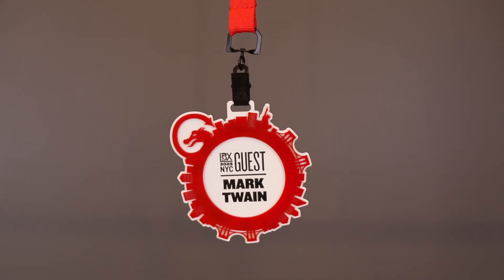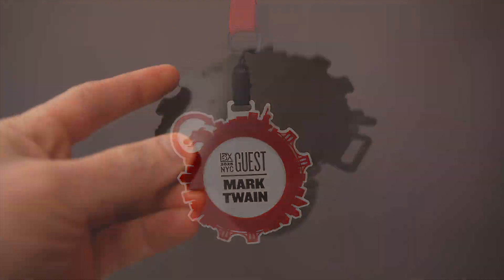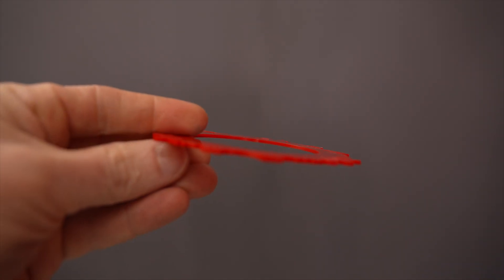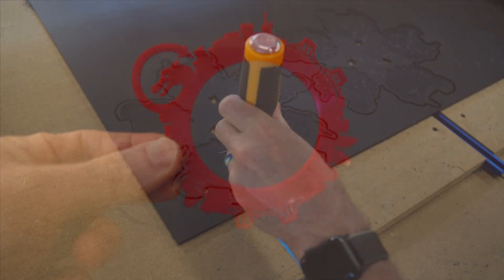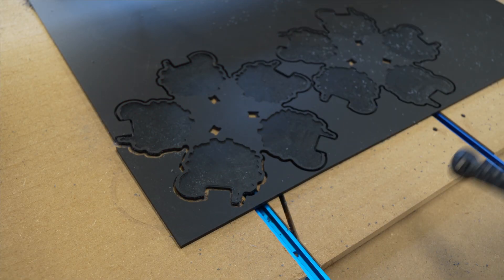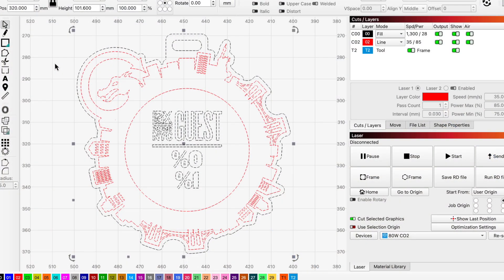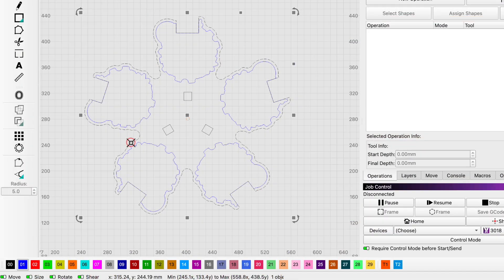This is the final video in our three-part series on the making of our LBX badges. Previously, we've cut backing blanks and decorative rings using Lightburn, then used Millmage to create and carve two repeat marking jigs. By starting and finishing this project within the same software family, we were able to cut a truly unique design and carve a perfectly matching jig.